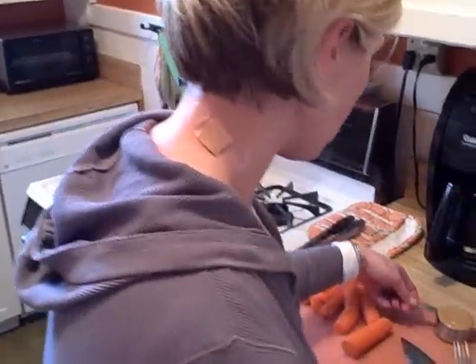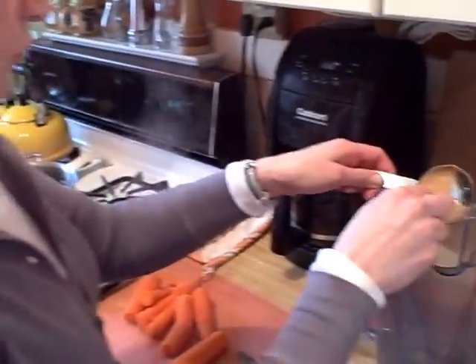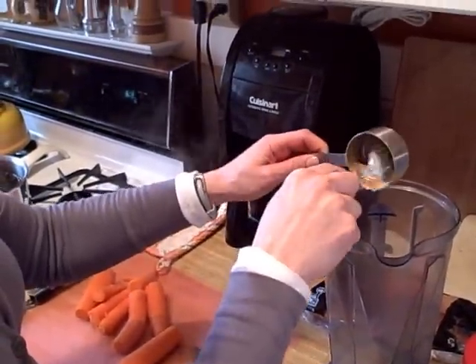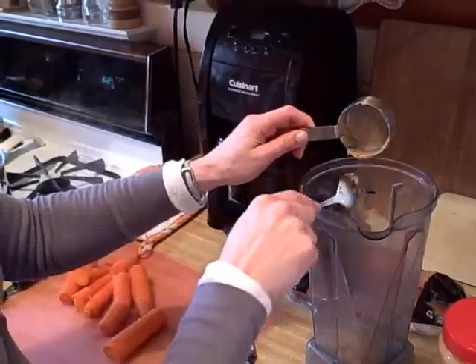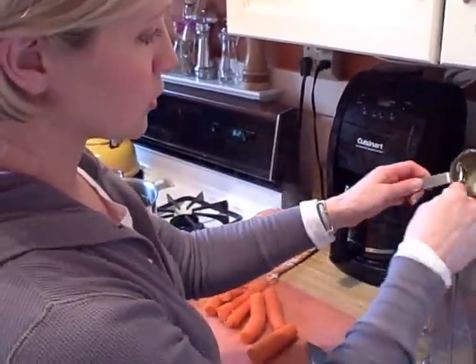I'm going to take this and go ahead and put it in the blender, just kind of scoop that out. It's always fun to measure out peanut butter because it gets stuck in there. I'm just throwing that at the bottom of the blender because that will allow it to be a little creamy, and it will make the blending of the carrots an easier thing to do.